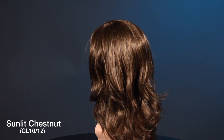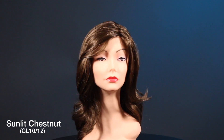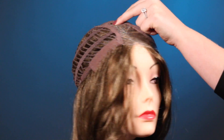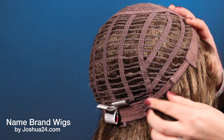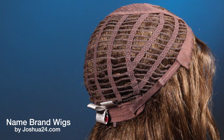Long cascading layers and big loose curls create a beautiful silhouette. This style has a left justified monopart, an open weft to back, bendable ear tabs, and adjustable straps — make sure you get a more personal fit.